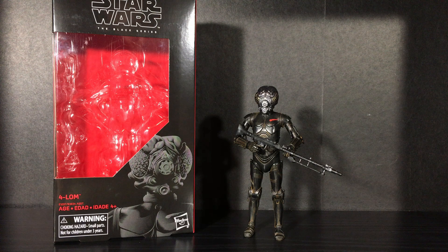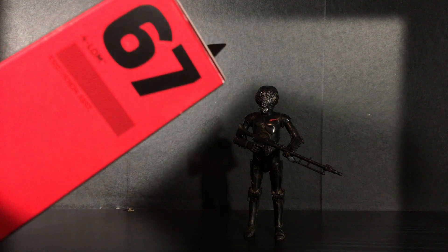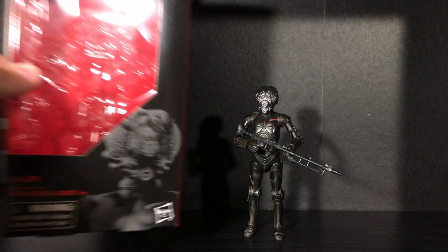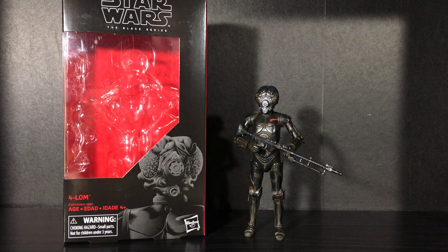Hey, what's up guys, Justin from Out of the Basement here, and today I'm going to do another Star Wars The Black Series six-inch action figure review. This time we're going to be doing number 67 in the Black Series red and black box line, and that is 4-LOM. I've been waiting for this figure for such a long time and I'm so glad that it is finally here for me to not only enjoy myself but to review for you guys as well.